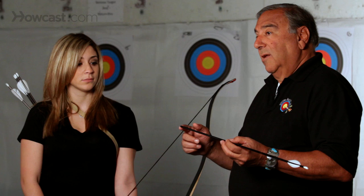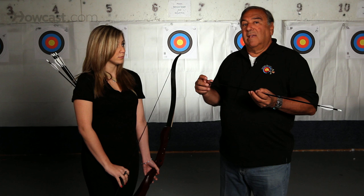The point of the arrow can be a target point, or it can be a field point, which is used mostly for small game shooting. Or it can be a broad head or a razor head, which is used for big game hunting.